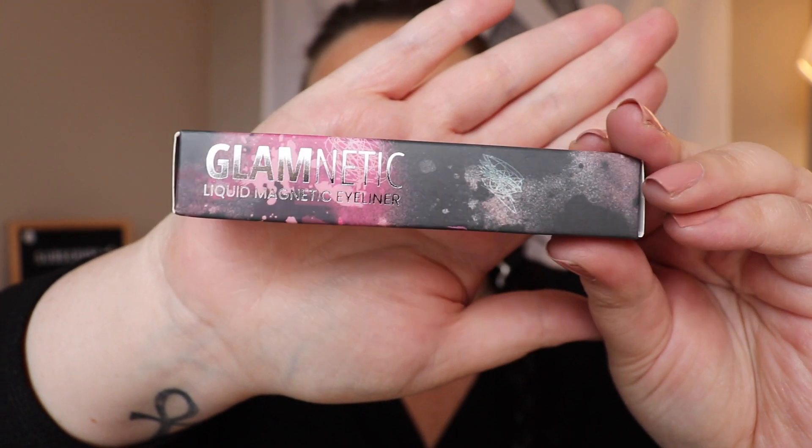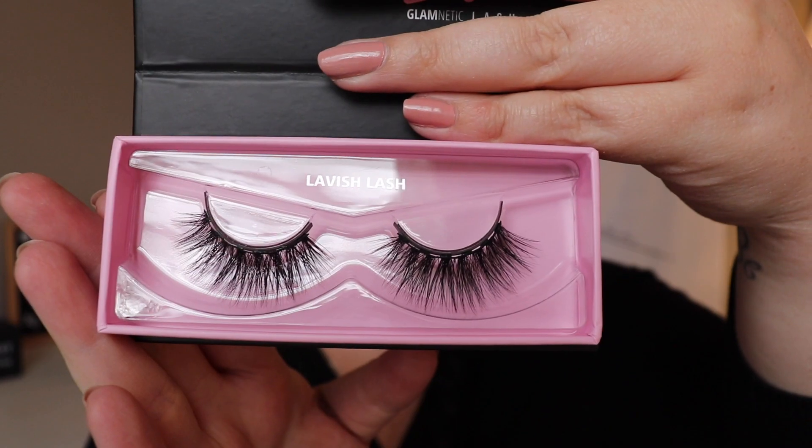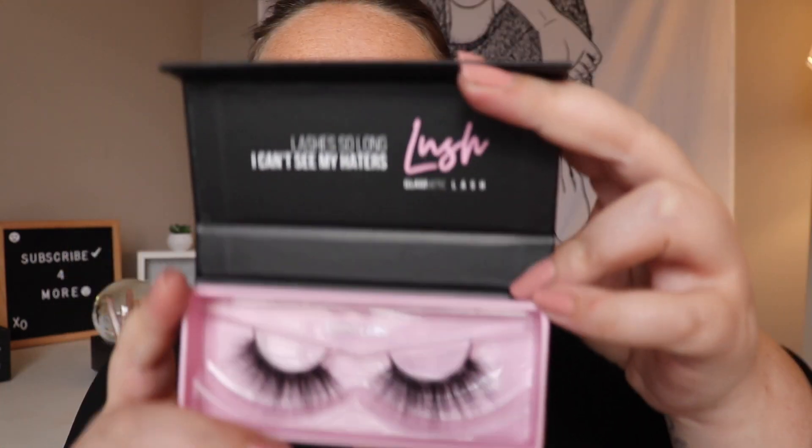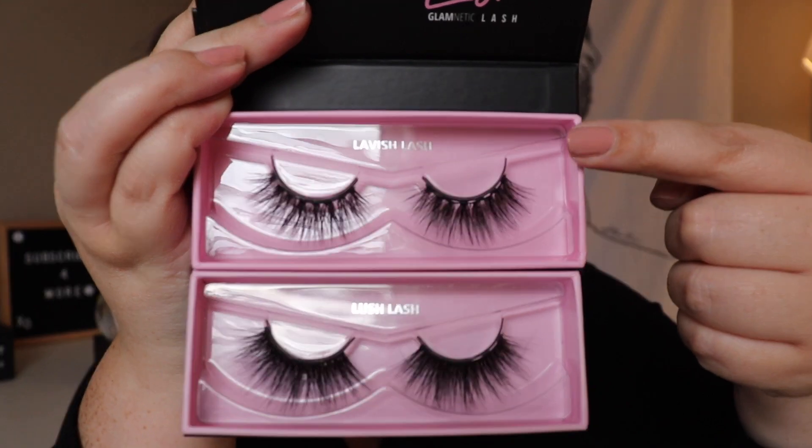I will break down the prices in just a second. This is what the packaging for the liner looks like — honestly, I love the packaging. These are the two lashes I got in the set: the Glamnetic Lavish lash and the Glamnetic Lush lash. They come in these little magnetized boxes. On top we have the lavish lash, and on the bottom are the lush lashes. At first I really thought I was going to like the lavish lashes better, but lush — you're looking real cute. Beautiful but expensive.